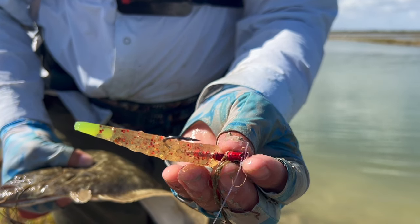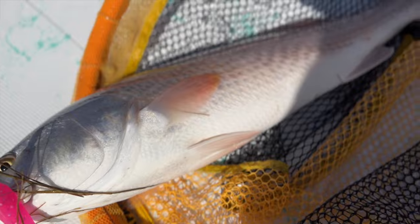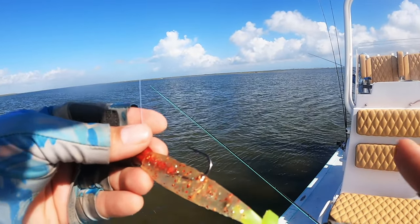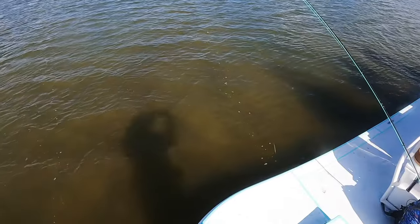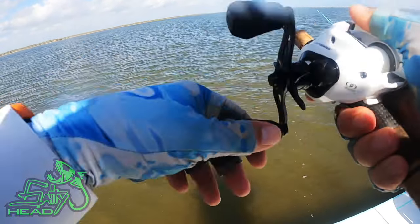A lot of guys have had a lot of success like that. I just got a bite with it all together, so I'm going to go ahead and keep using it. But when you get it packaged, it's going to be like this. Really cool coffee-scented bait. And I got it with a 3/16th salty head, Razor series.